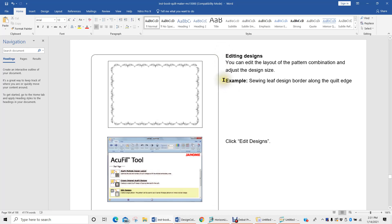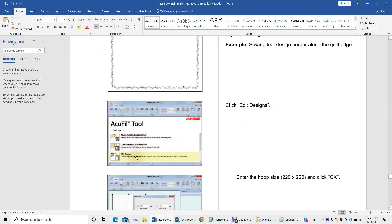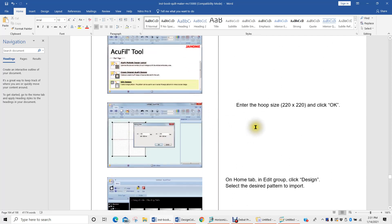But if that was over your head, how about we just follow the directions for what the manual is telling us how to do in creating this little leaf border design. We're going to select the edit designs — that's the third one down in this program — and we're going to enter our hoop size.